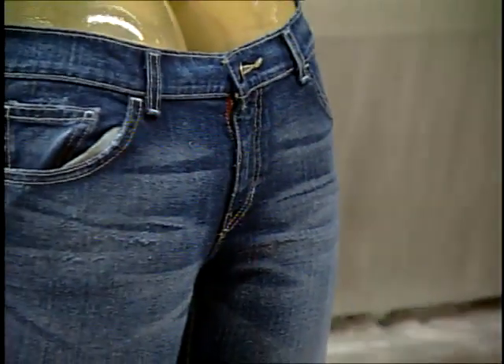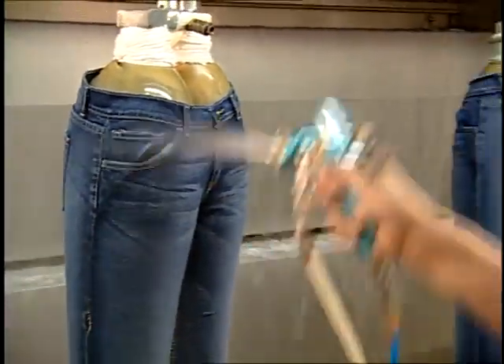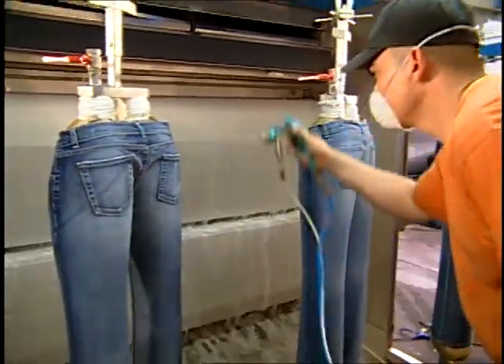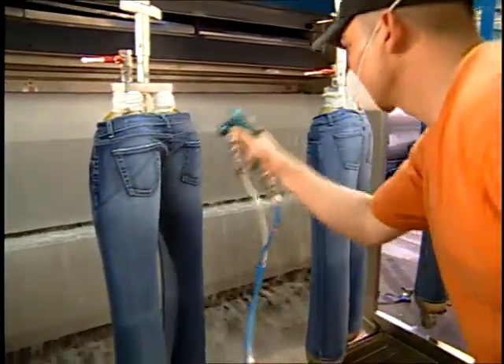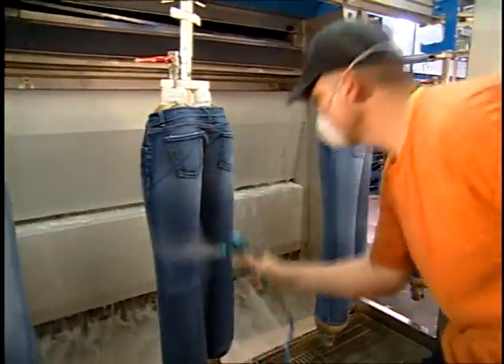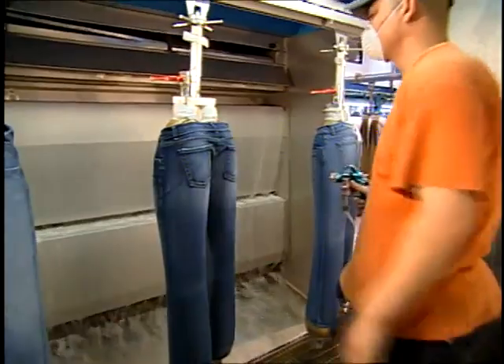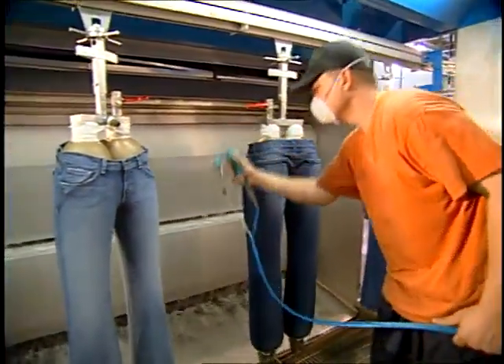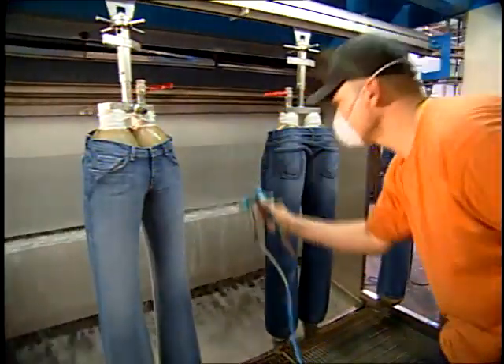For large areas, the preferred treatment method is spraying. As with hand brushing, considerable experience and skill are needed for effective spraying. The garment is usually placed in a booth designed for spray finishing, where it hangs on a mannequin while the operator sprays it. Water cascades down the back of the booth behind the garment to capture any spray not directed onto the garment.